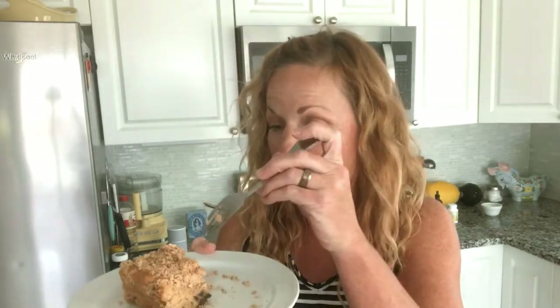Hey, this is Kathy from Kathy Cooks For You. We are here to make a delicious peanut butter chocolate chip cookie cake. So stay tuned. It is so good, so delicious. I think I'm going to have a bite in front of you right now.